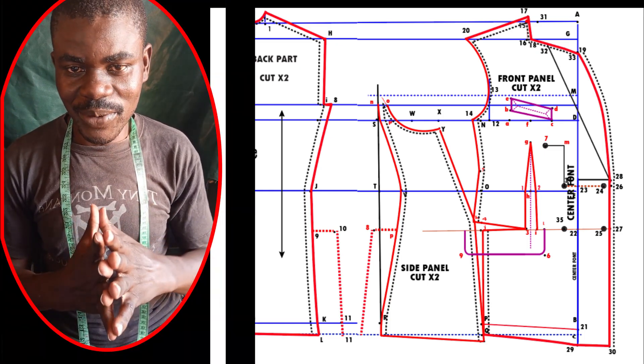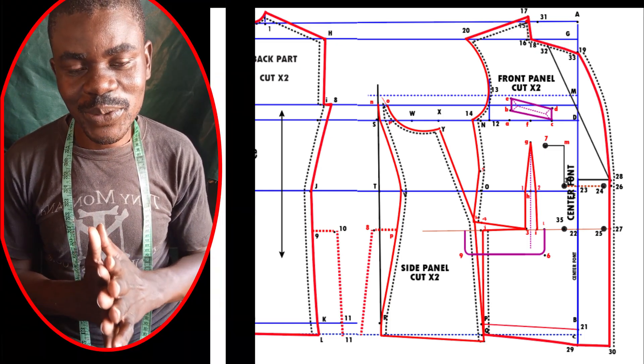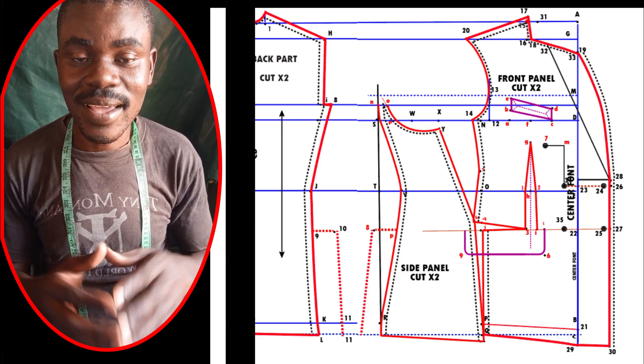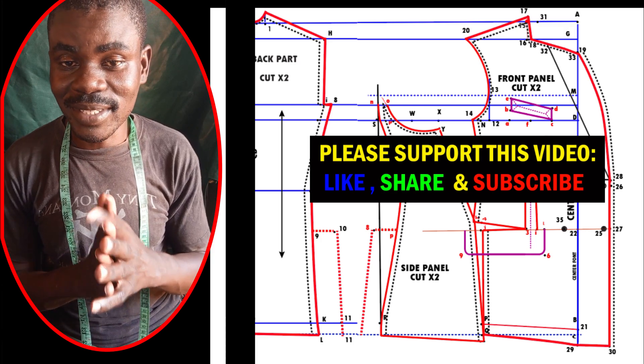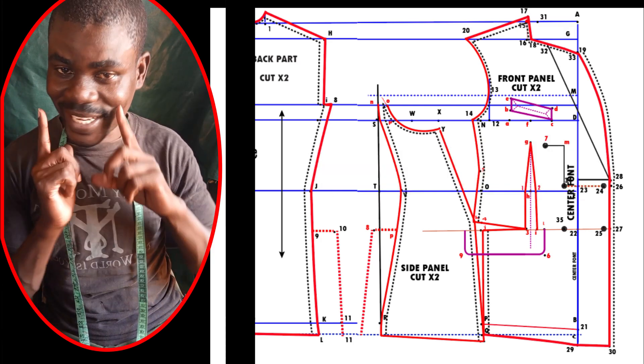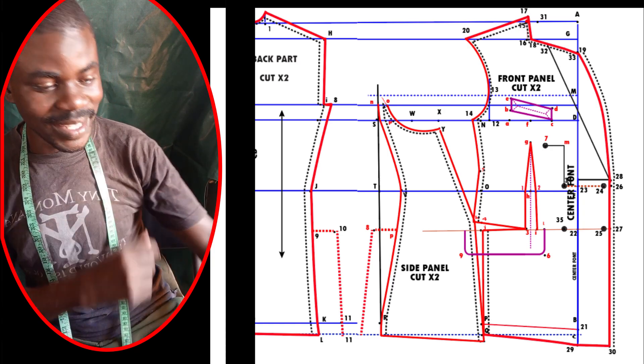Okay, hi everyone, welcome to episode 2 — a step-by-step tutorial for drafting a double-breasted back panel without wasting time. Ladies and gentlemen, let us get started with our practical class.